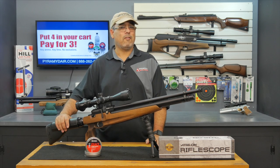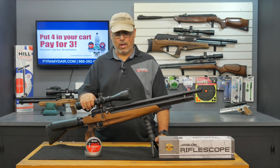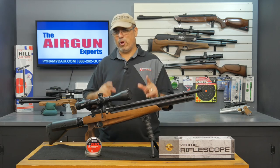This thing's a monster. The other thing we're going to take a look at is a new scope by Athlon. This is a first focal plane scope, 6-24x50. This combo is pretty awesome. Stay with us.